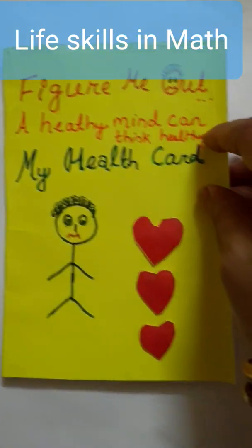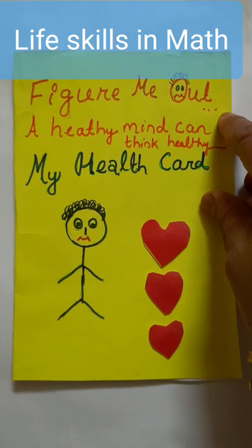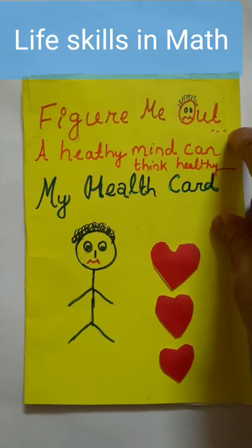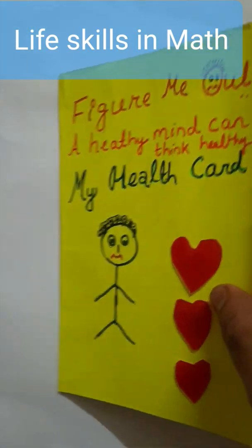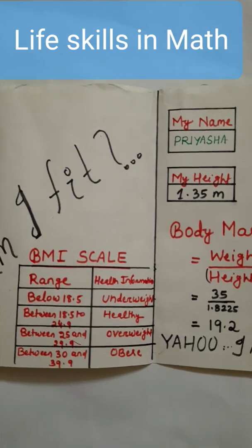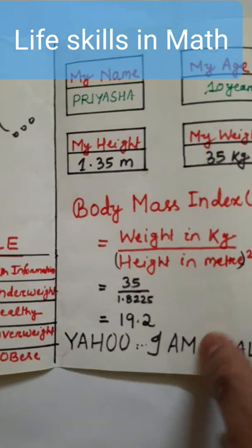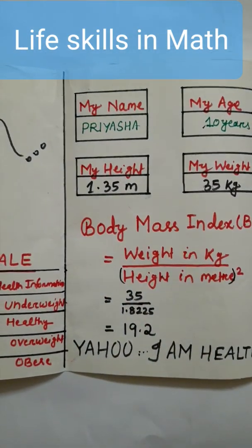After that, as they are going to make a health card, they will decorate it and a quote related to mass is written. They can decorate it in any way they wish. Here the heading I have given is 'Figure Me Out.' Now they can check whether they are fit or not. Here they have to write only their name, age, height, and weight.